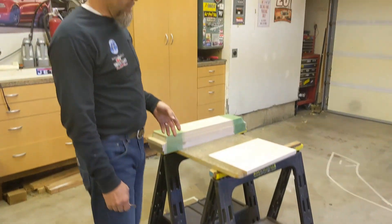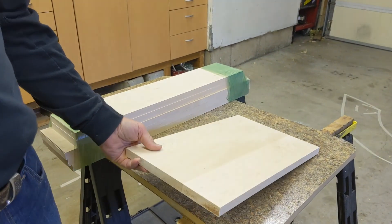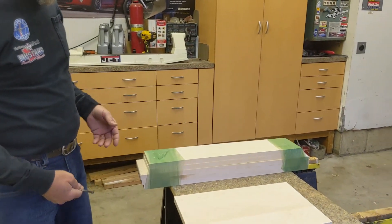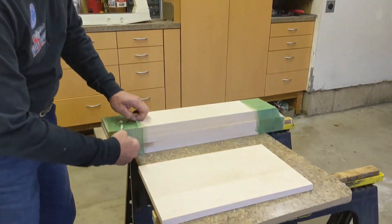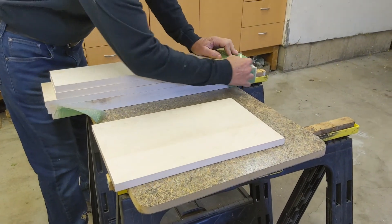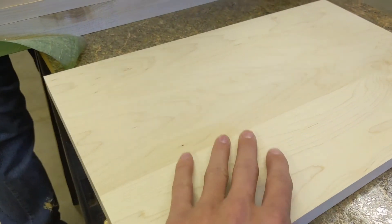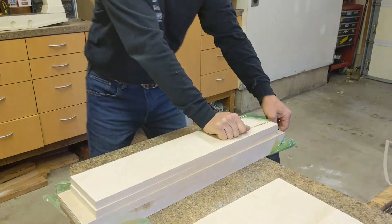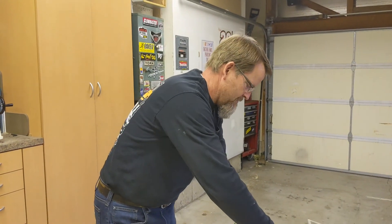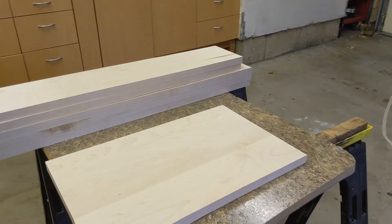Here we have our wood — we're going to use some nice white maple. It's a nice hardwood, it's not going to break, it's going to hold up to use, and kids can be a little abusive. This stuff looks really nice. If you want it clear coated, it looks great. If you want it painted, it makes a good surface to paint on. That's kind of why I chose it. It doesn't really stain well, though.